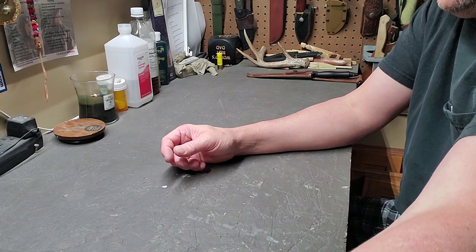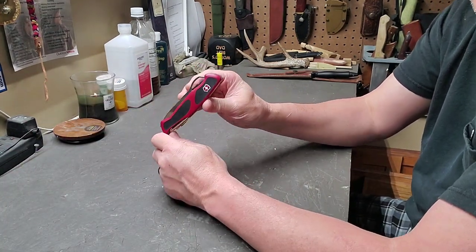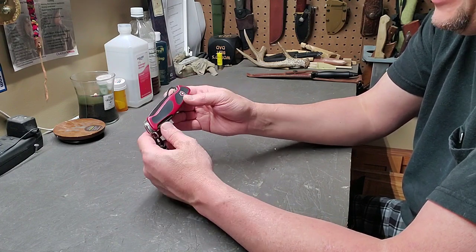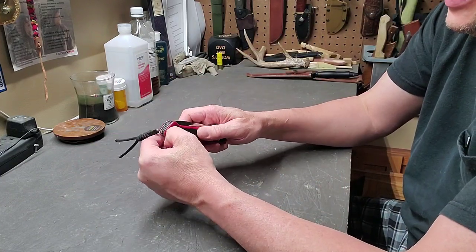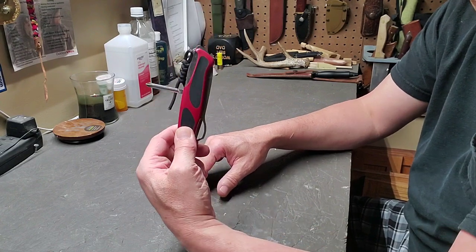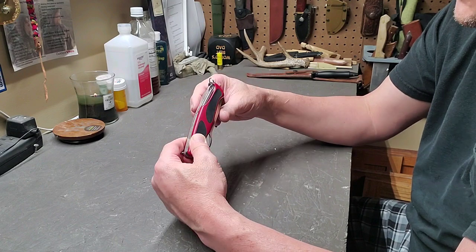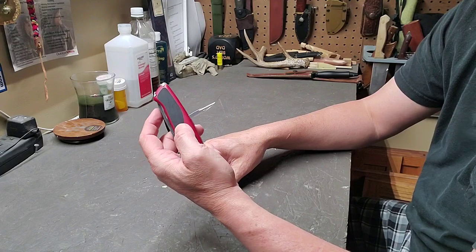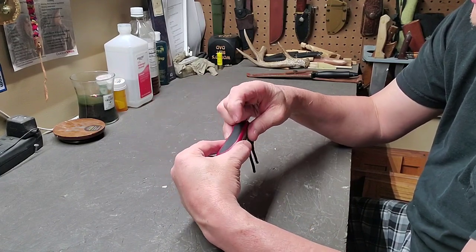That leads into the knife my wife recently got me — it is the Victorinox Ranger Grip model 78. The difference between the 78 and the 79 is the 78 has a T-handled Phillips where the 79 has a corkscrew instead. I went with the 78. It still has the sewing awl, and it still has the toothpick and tweezers.